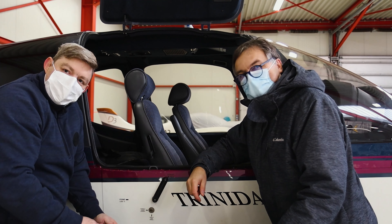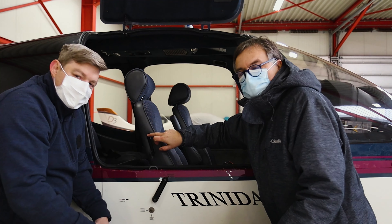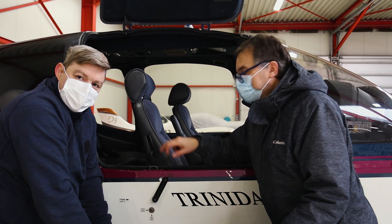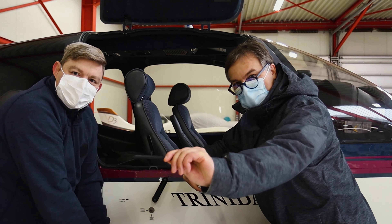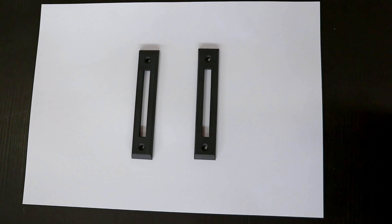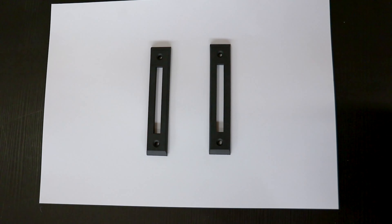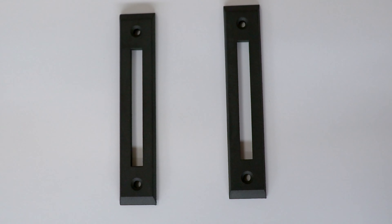But we said, why not try to make a model of this cover plate — not the most complicated model — and have it 3D printed. And the result is here. So this is a 3D printed cover plate. Not in just any plastic material — it's a black nylon. So it should be quite sturdy and robust.